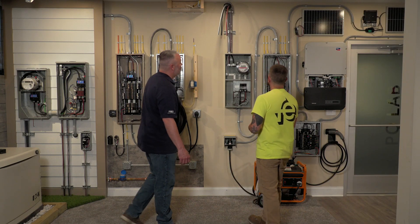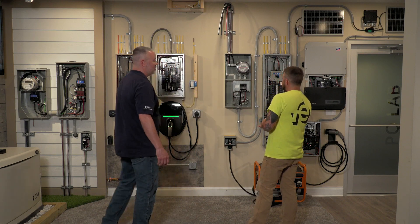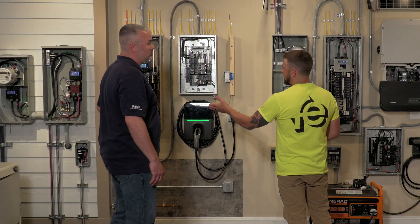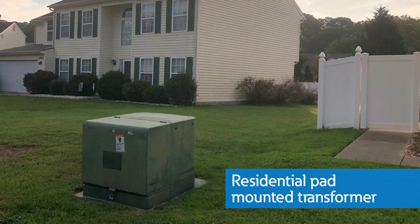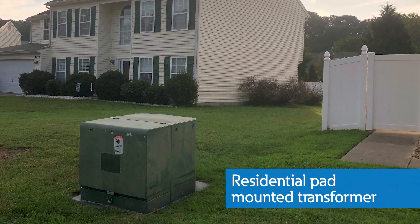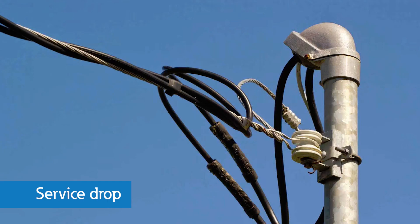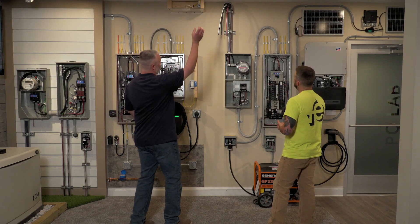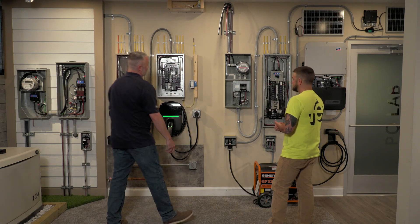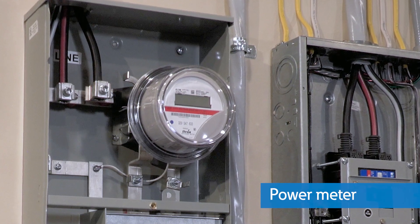We've got two different houses set up on this wall. The main difference is that one is underground service — it goes underground through PVC pipe out to the road to a pad mount transformer, usually a green box sitting out on the road. This is your overhead service, which goes up the side of your house and across your yard to a transformer mounted on a pole. The utility connection comes in and feeds into the meters, which the utility uses to measure how much power you're using and then bill you.